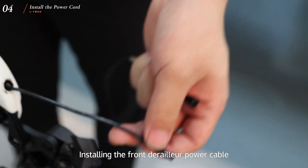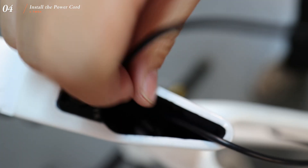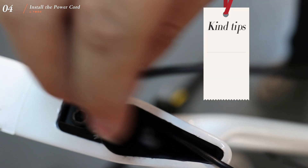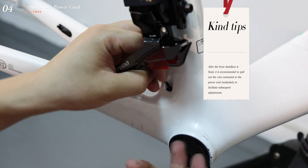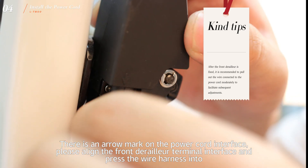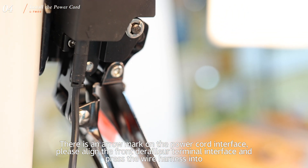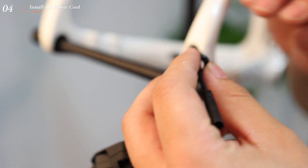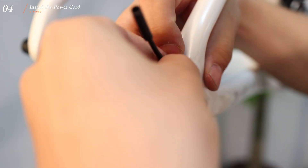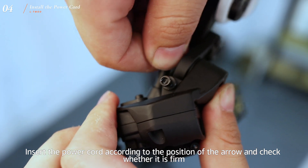Install the front derailleur power cable. There is an arrow mark on the power cord interface to facilitate subsequent adjustments. Please align the front derailleur terminal interface and press the wire harness in. Insert the power cord according to the position of the arrow and check whether it is firm.